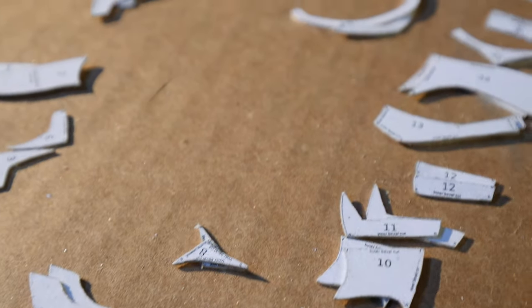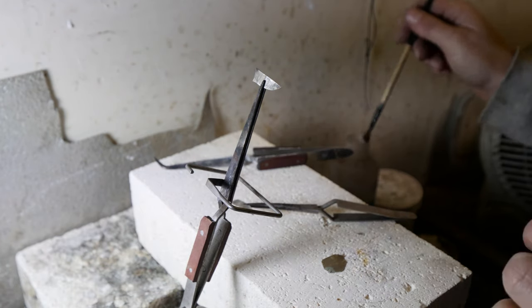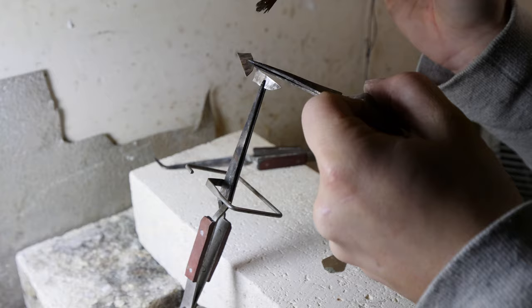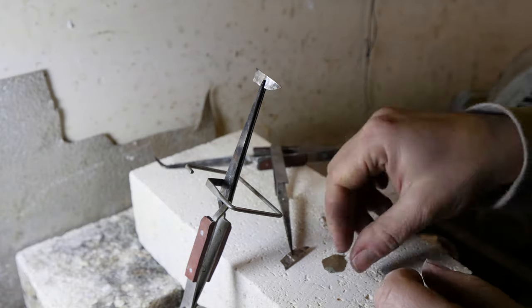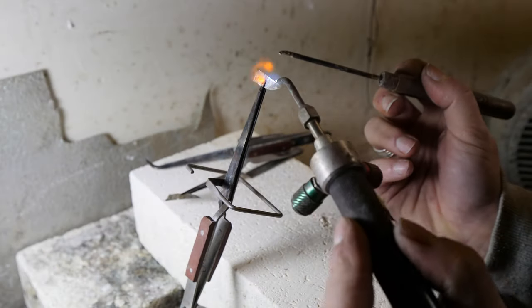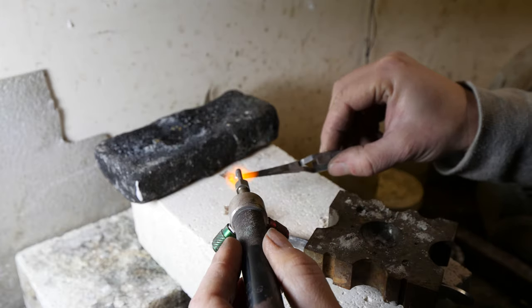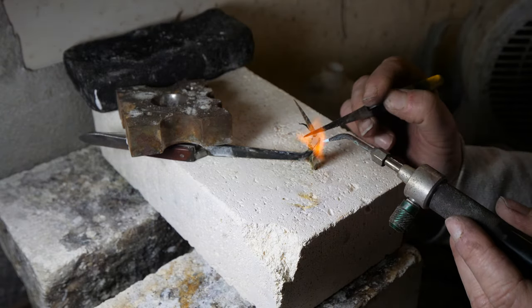The following step was to solder each individual piece to another to create the helmet panels. Once the panels were made, it was then time to solder all those tiny panels together to form the helmet shape. I had to make sure each one was perfectly placed so that it matched up on both sides, so that we didn't end up with a wonky formed helmet — that would not exactly be very cool for our fearsome villain.